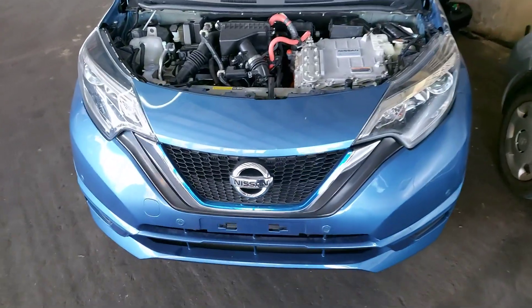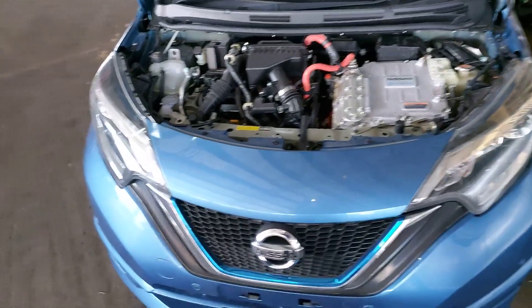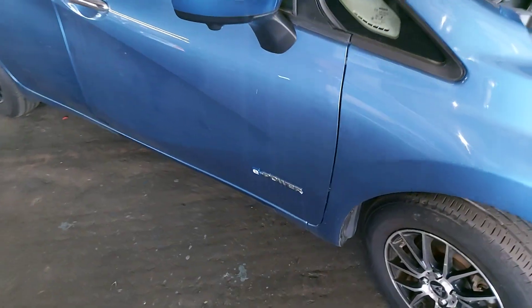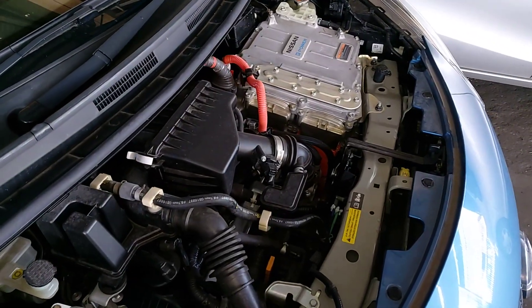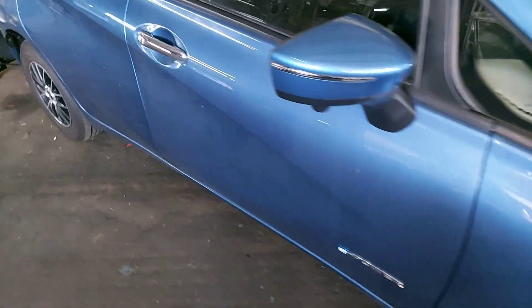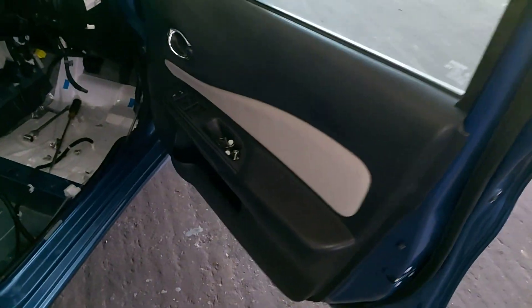Good morning. Today we're working on a 2017 Nissan Note E-Power. The customer complaint is the vehicle is not starting, which is pretty weird because this vehicle is pretty much new — it recently came from import and of course had been sitting for quite some time.